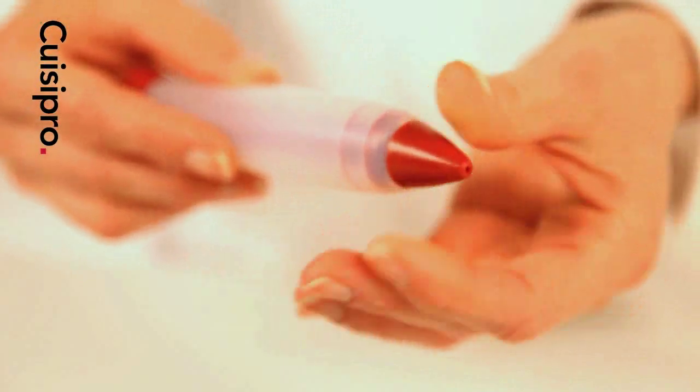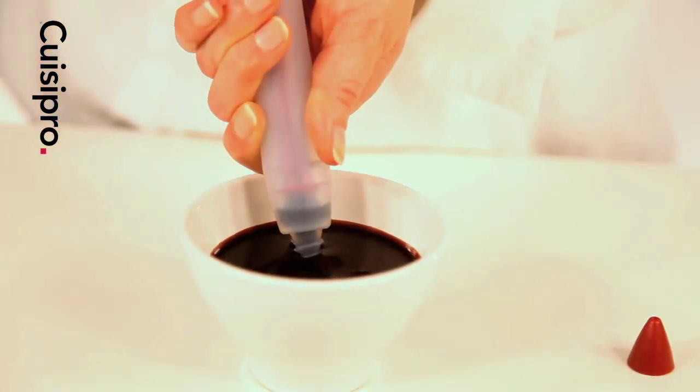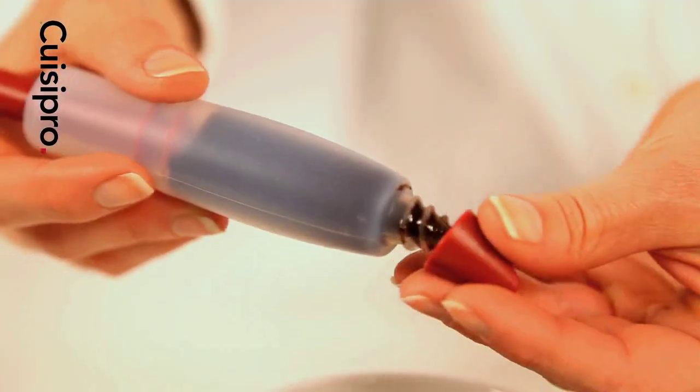First, fill the pen by removing the outer tip. Place the nozzle in sauce, syrup, or other liquid, and slowly pull back the plunger. When the decorating pen is full, gently push down the plunger until sauce is released.